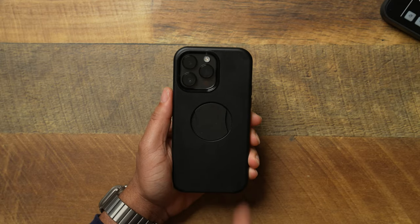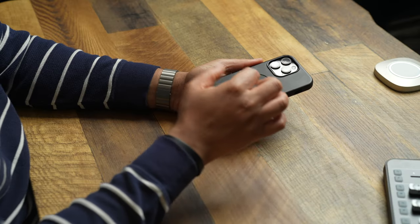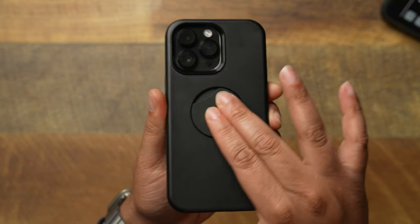OtterBox, I've got to give you some constructive criticism when it comes to the back of this case and the OtterGrip. At $60, I want things to be a little bit more cleaned up. This thing kind of wiggles — it's plasticky and I know what you have going on with the OtterGrip, but you can almost use it like a little fidget spinner. You're not really going to do that on a regular basis, but I kept hitting it and it just spun real easy and wiggled a little bit. If you can just clean up that mechanism on the inside so it isn't wiggling and moving around, I think you'll be good to go.